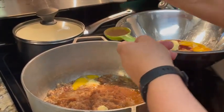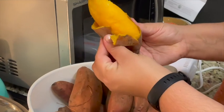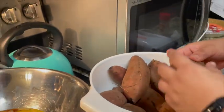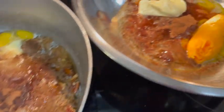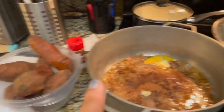Sprinkle your nutmeg into each pot, then add two to three tablespoons of cinnamon per pot. Peel the sweet potatoes and make sure to evenly divide them between your two pots. Make sure to peel them when they're cooled down because it hurts to peel a hot potato.